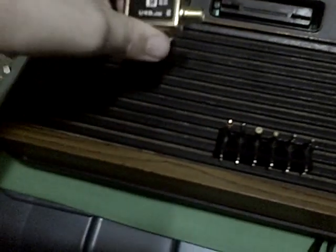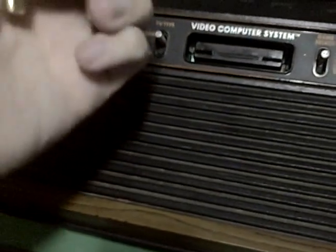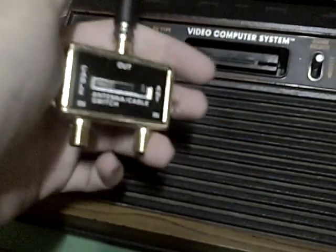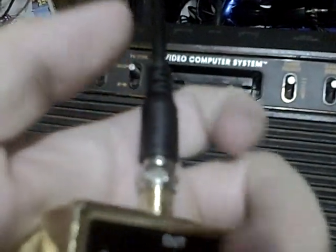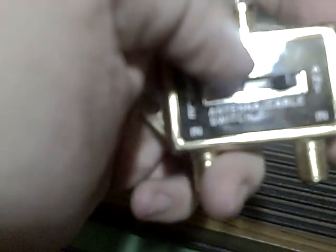People were wondering how it's doing for the Atari 2600, so a few people asked. This is what I have so far for the little beast. So far I have the RCA cord, which is a cable cord, and I have this hooked out to the output.